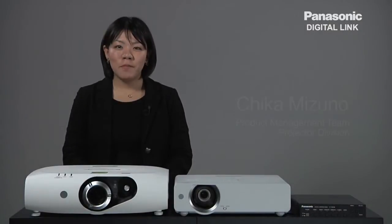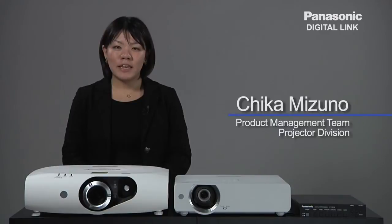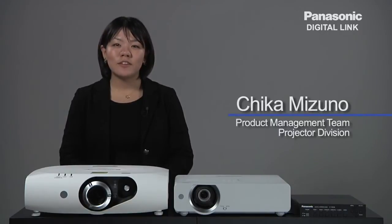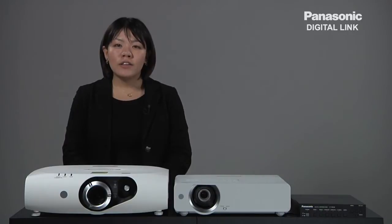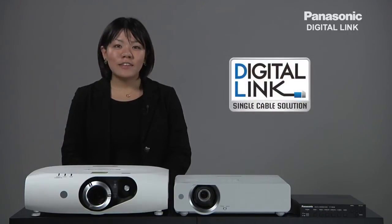Hi, my name is Chika Mizuno. I'm with the product management team of the Panasonic projector business unit. Today I would like to introduce our new digital transmission solution, DigitalLink.